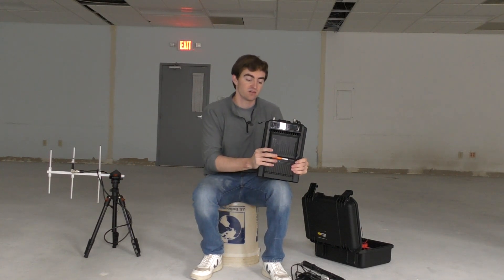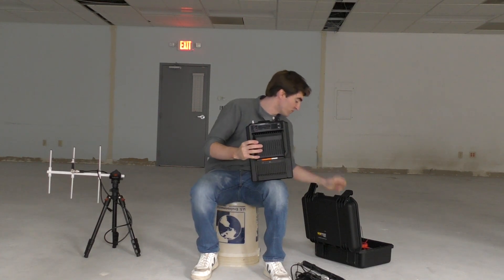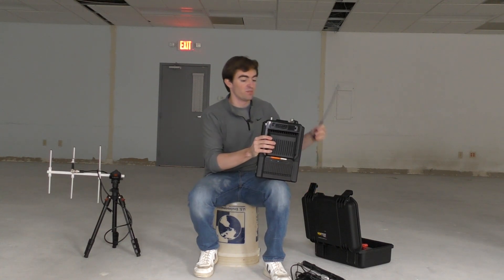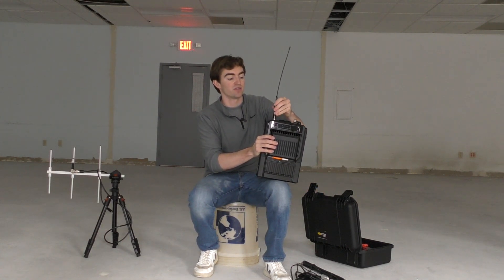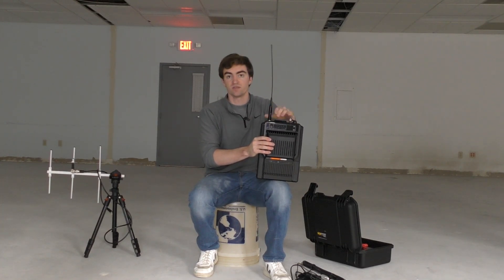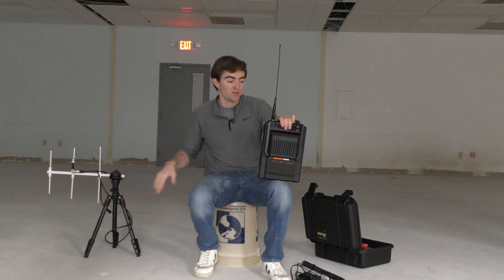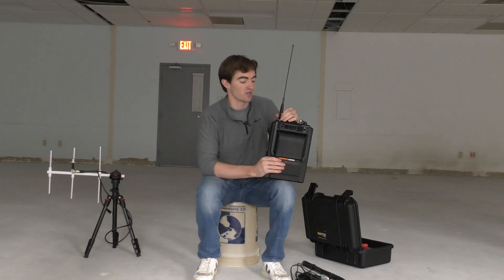The repeater does not come from Hytera with an antenna. However, if you buy this from RangeLink Communications, we will provide you with a very basic antenna that can screw onto the top. And if you do want something like a tripod-mounted antenna, we do those for people as well, so you can reach out to us and we can get you set up with whatever you need.